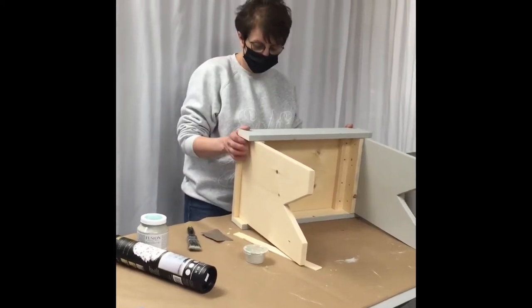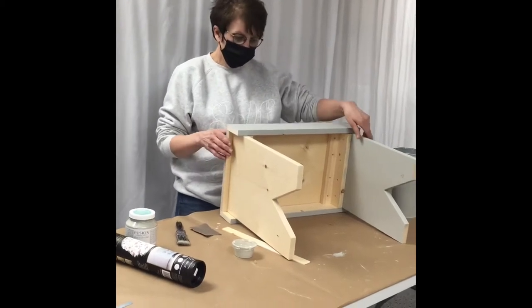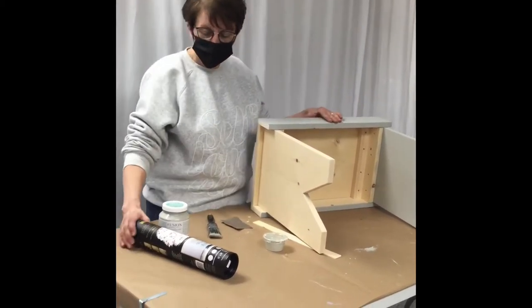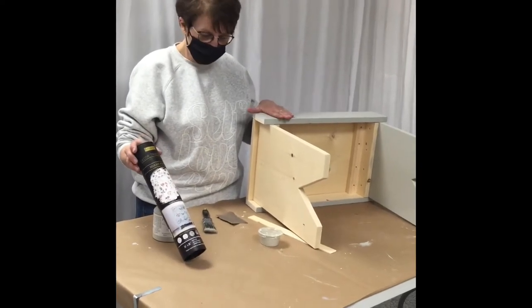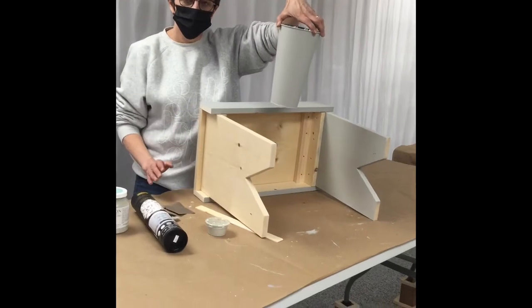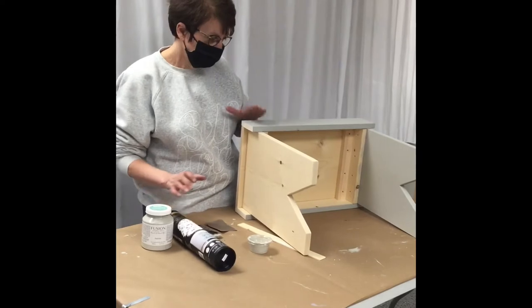Hi, welcome to our decorative bench tutorial. In this workshop I'm going to show you how to paint the bench, we're also going to show you how to apply a transfer on our bench, plus we're going to apply a transfer on this pot, if you had decided that you were going to do a transfer on your bench.